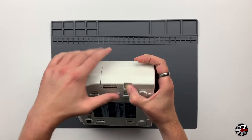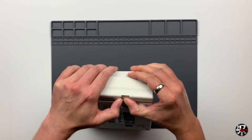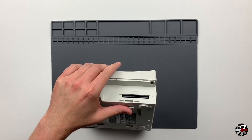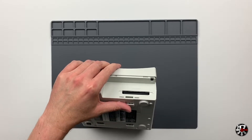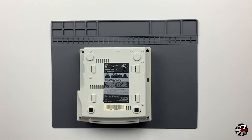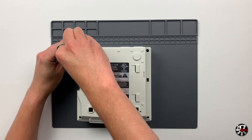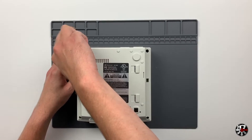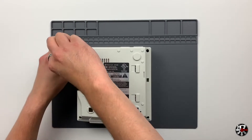Now that we've confirmed the console is compatible, we can start disassembly. The first thing to do is remove the modem which sits in the top left hand corner of the console - it just pops off. With the modem removed, you'll see four screws, one in each corner, and this is all that holds the Dreamcast's casing together. It's actually pretty straightforward and easy to get into.